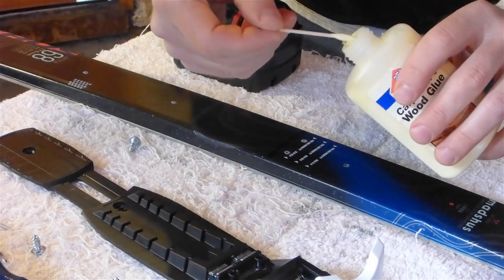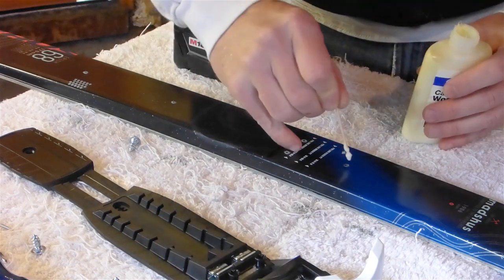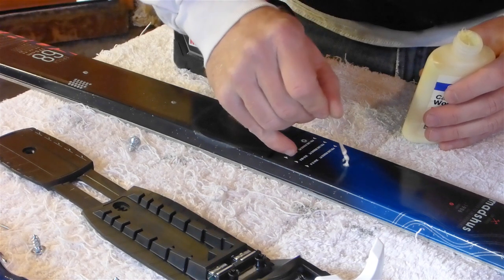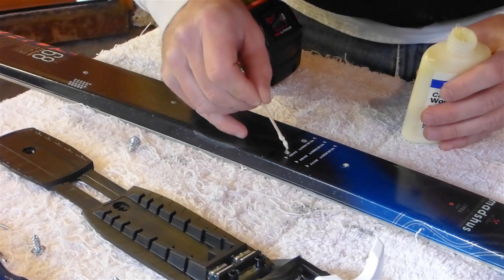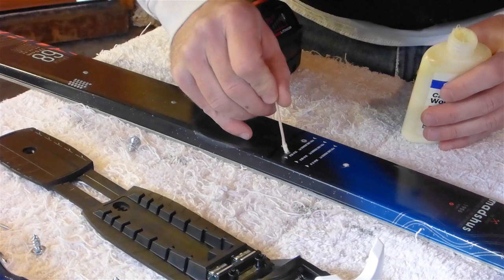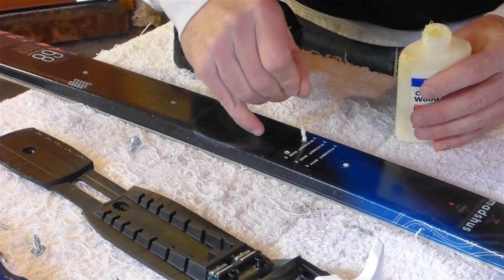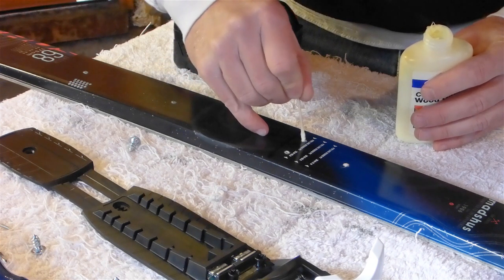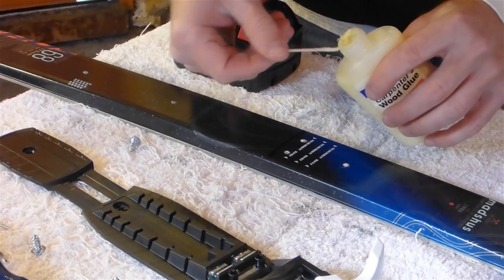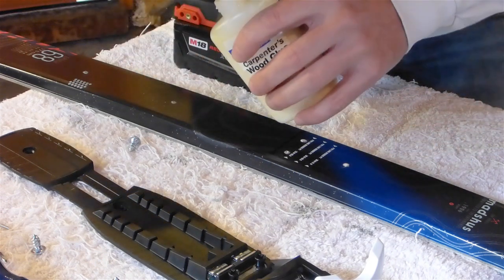Before putting the actual bindings on, I like to dab a little bit of wood glue into the holes. It's not so much to keep the screws from coming out — more it's to keep water from going in. When snow and ice melt after skiing, you don't want that penetrating the screw holes into the ski. Just take a toothpick and run a little bit in there — you could even put it on the threads of the screws.